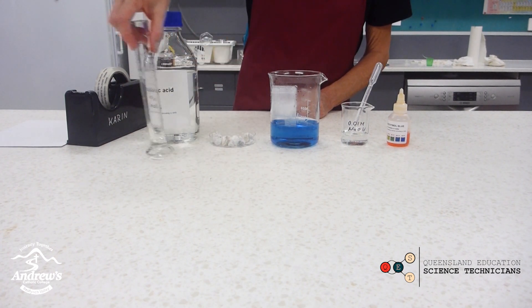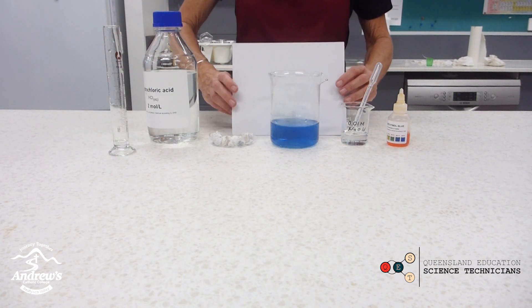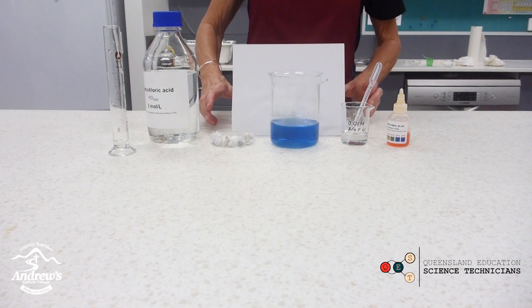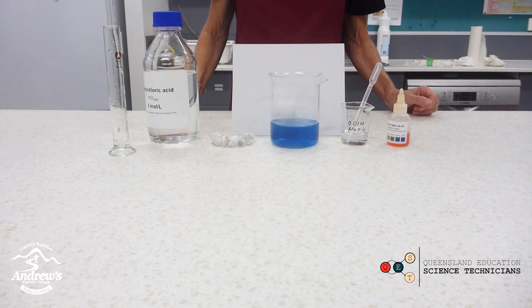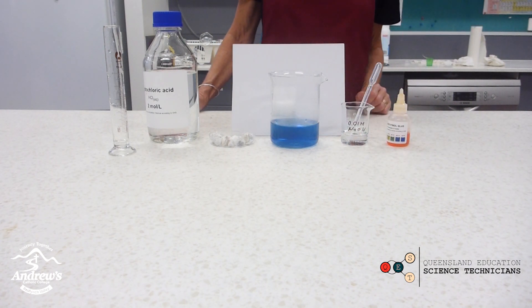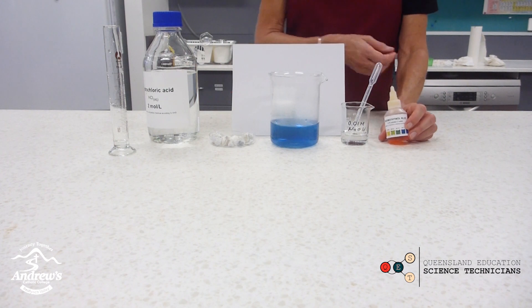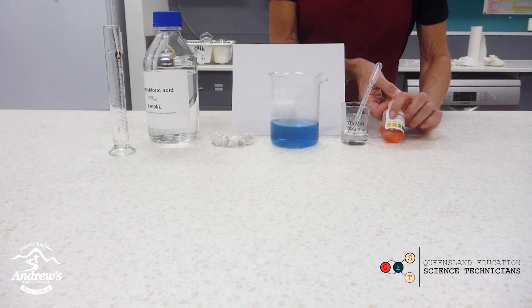So now the marble chips and the hydrochloric acid produce plenty of carbon dioxide. The carbon dioxide being produced is denser than air, so it should fall down into the beaker and not escape. We're creating an atmosphere with a high amount of carbon dioxide, and that CO₂ from the atmosphere in the beaker should be absorbed by the water below. As carbon dioxide is absorbed by the water, it will turn more acidic, so we should see a pH change from blue to green to eventually yellow.